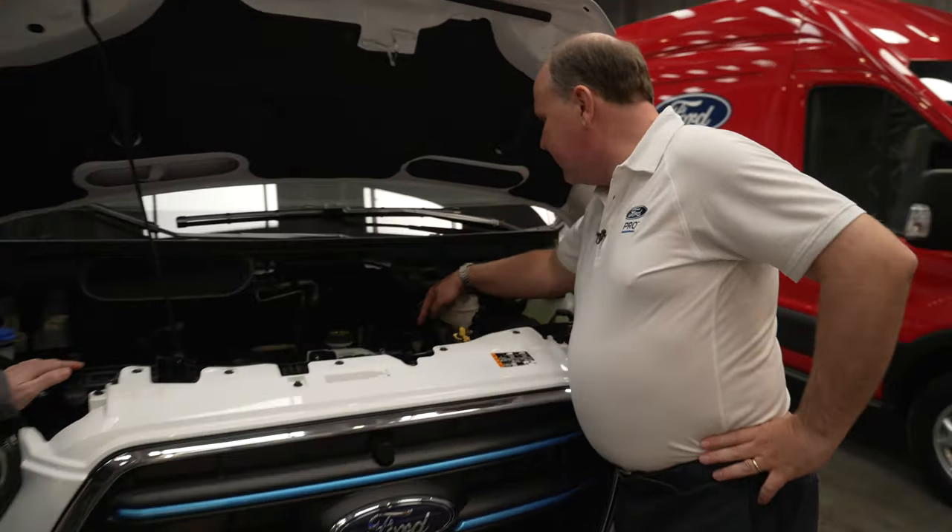Below about five degrees Celsius, there's a real benefit to pre-conditioning the battery off the grid rather than using the battery's own energy to warm itself up — you're giving yourself a head start. You can have the vehicle effectively warming up before you start your day. One nice thing is that because we use a high-voltage electric heater, you get instant heat — you're not waiting for the engine to warm up.